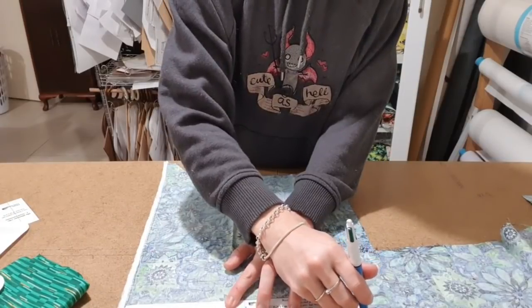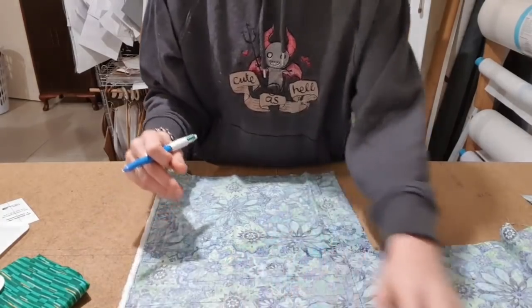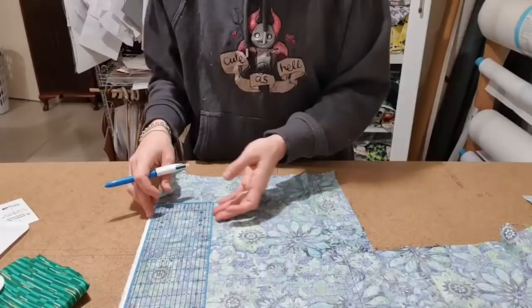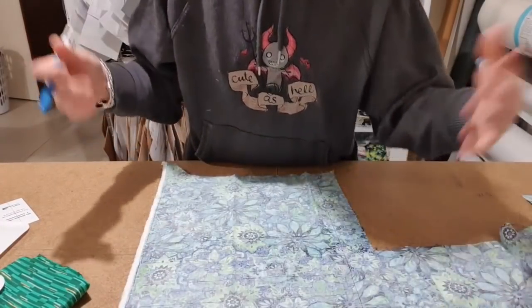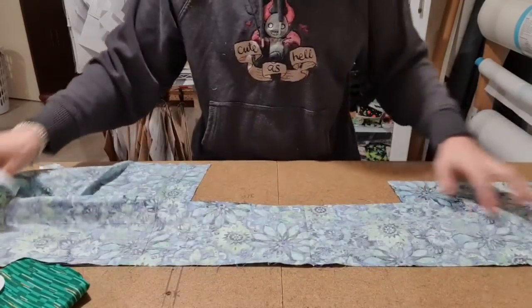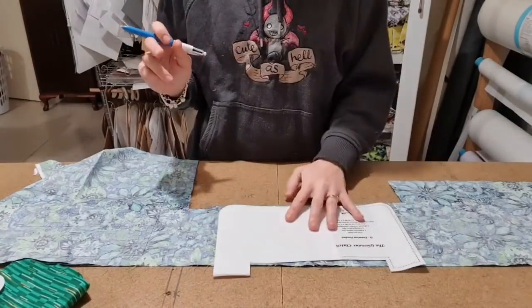I've just lined them all up in a big line there. Another thing you could do, if you wanted to, is get a ruler and rule a line all the way up the edge, and then you can just run them against it. That is the back and all the little pieces, and then I've just got to do my fancy little front piece.